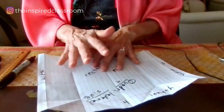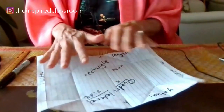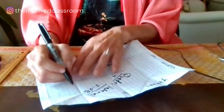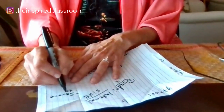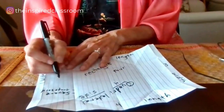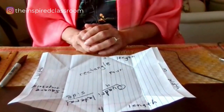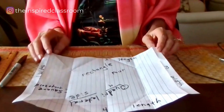I might even take it a step further, depending on the grade level, and ask students: can you think of other quadrilaterals besides a rectangle? To qualify, it has to have four sides. You might think of a square, a trapezoid, a parallelogram. You can make a list of those and introduce them to students — it's an opportunity to challenge their imagination and nurture their creativity.